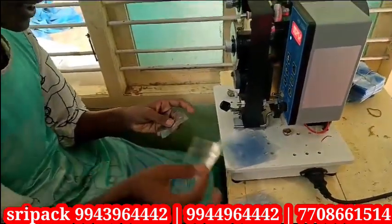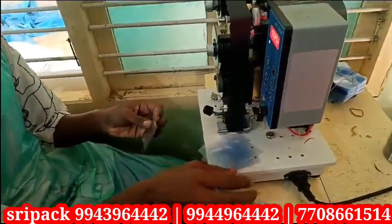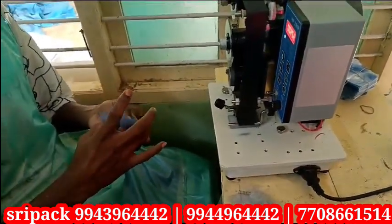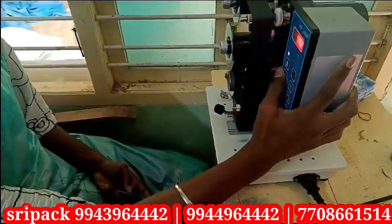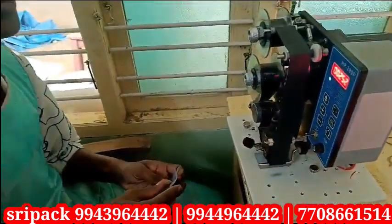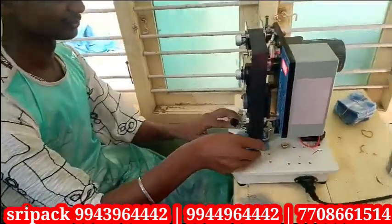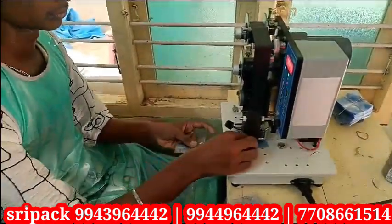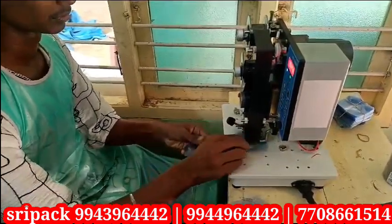We use expiry date and MRP data. We use 4 lines. For example: expiry date, batch number, patch coding, best before. We use the ribbon with single paste. It is very easy handling.